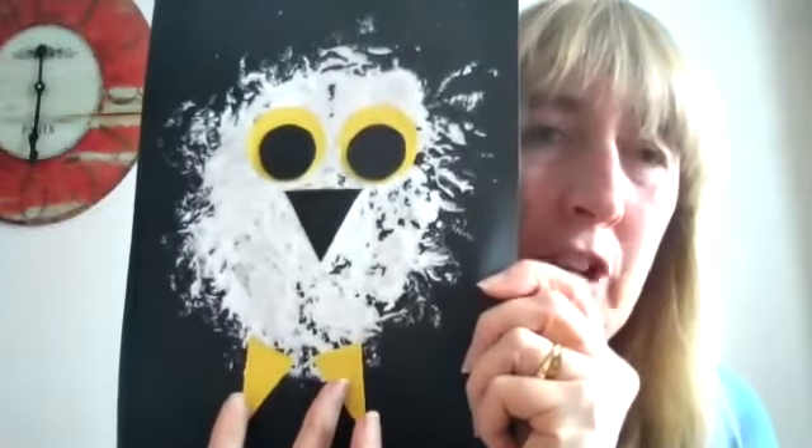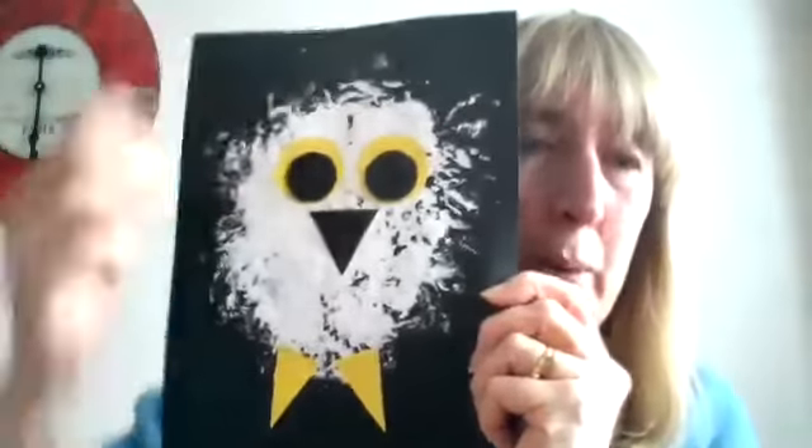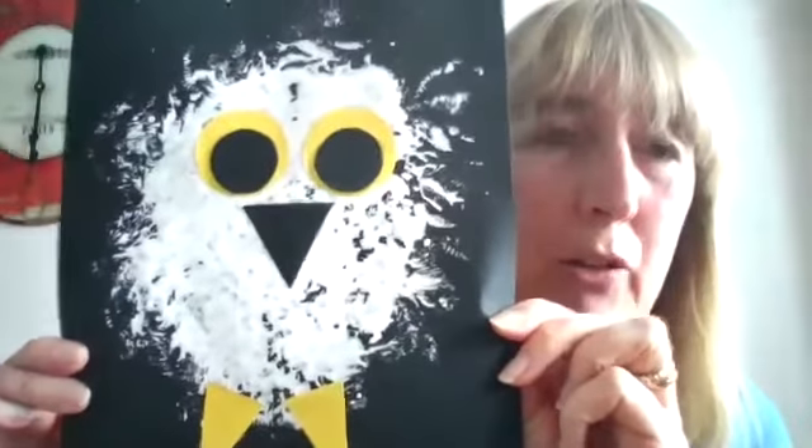But for the older children — like Jane was saying about the fine motor skills — we can cut out some circles and some triangles. I had circles for the eyes, a triangle for the beak, and then two little triangles for his feet. So you could either just do the sponging or the older children can have a go at turning it into a snowy owl from the story.